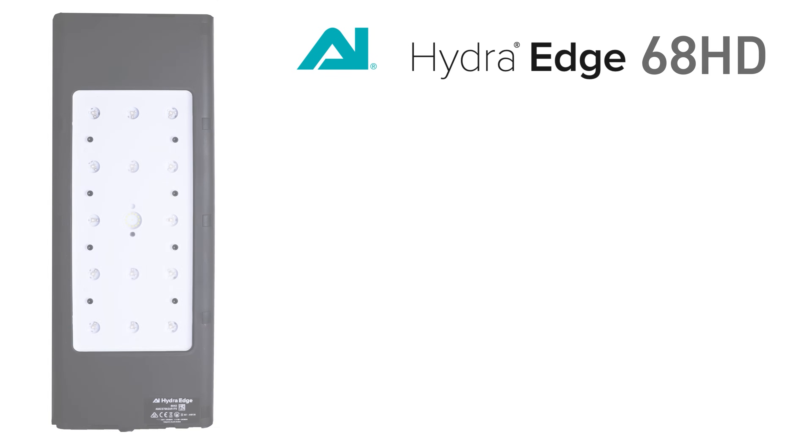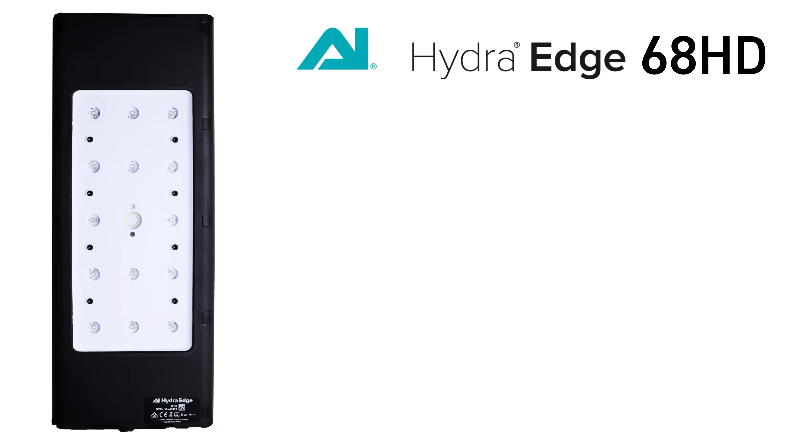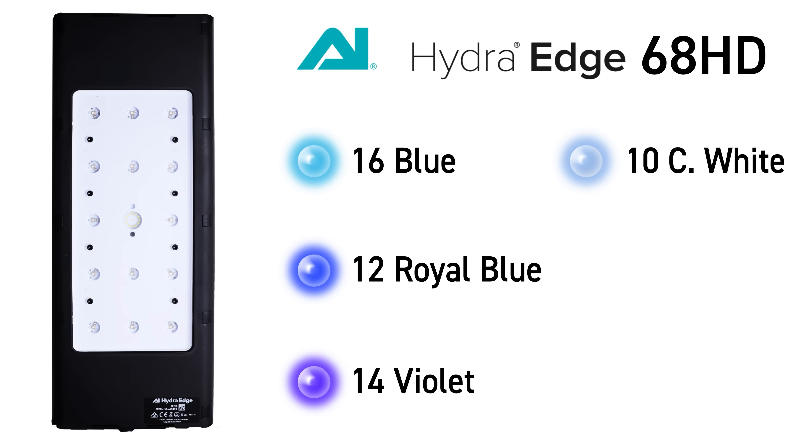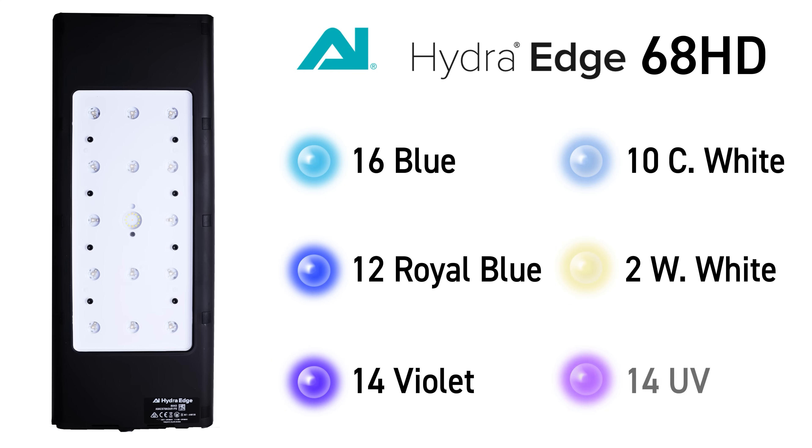The 68 HD on the other hand has the following LEDs: 16 blue, 12 royal blue, 14 violet, 10 cool white, 2 warm white, and 14 UV.